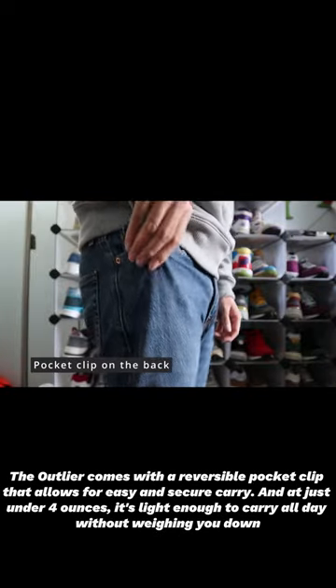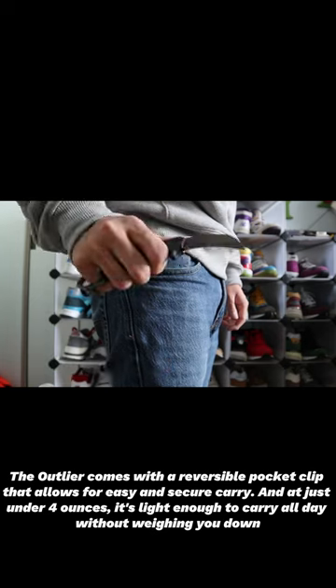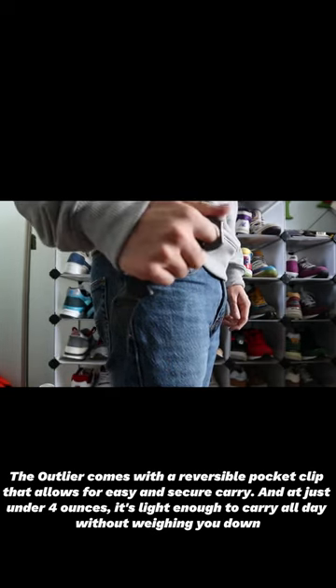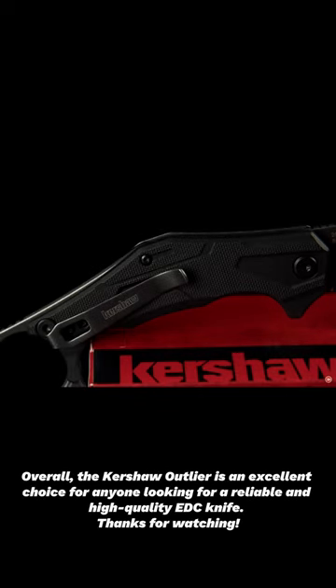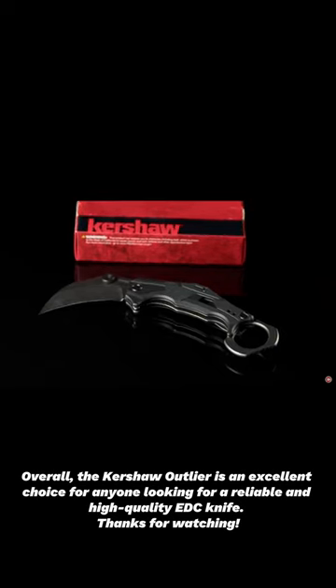The Outlier comes with a reversible pocket clip that allows for easy and secure carry, and at just under 4 ounces, it's light enough to carry all day without weighing you down. Overall, the Kershaw Outlier is an excellent choice for anyone looking for a reliable and high-quality EDC knife.